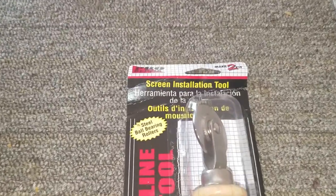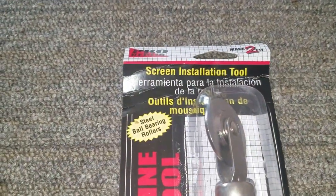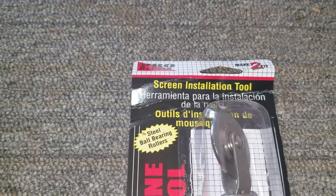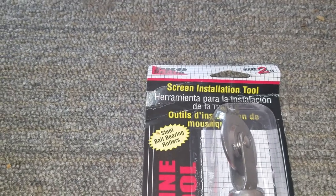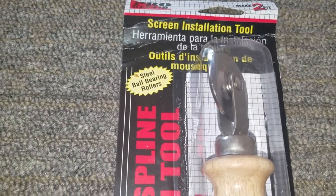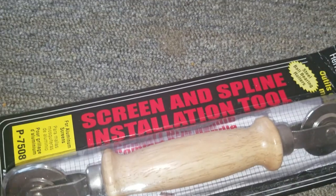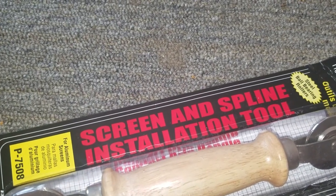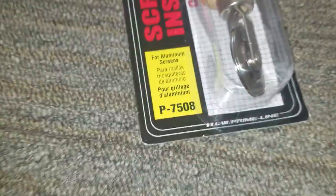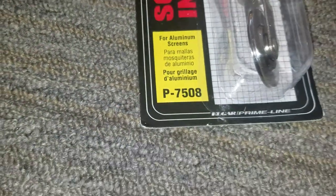Hello everybody out there in YouTube land. Today we are going to be unboxing the Pro Repair Make-to-Fit Screen Insulation Tool Steel Ball Bearing Roller Screen and Spline Tool Installation Tool for Aluminum Screens, number P7508.